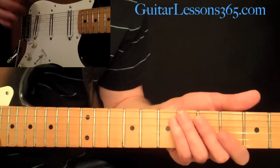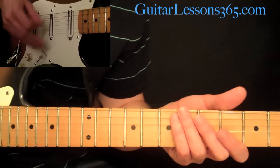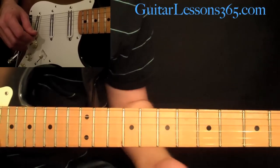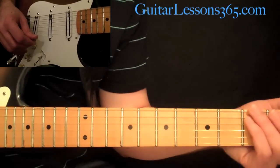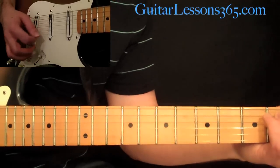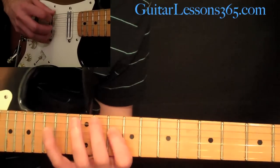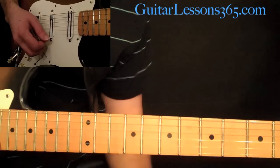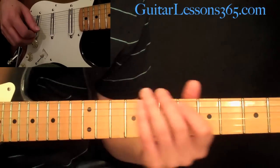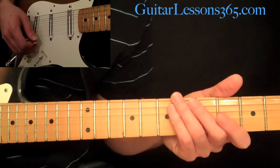I'm trying to leave an open E underneath the entire thing and playing the scale over that. Obviously you can have a backing track, record yourself playing an E minor chord underneath it and then play with that. But for the purposes of this video, just to have a little foundation, I'm adding that low E and then playing over it.